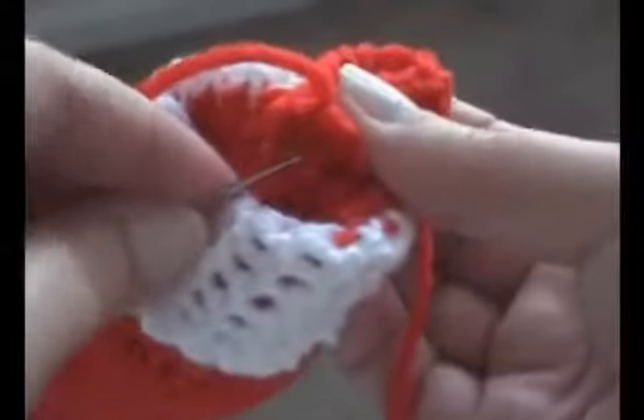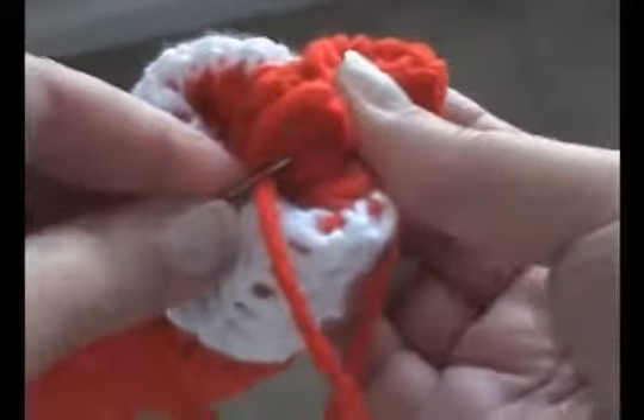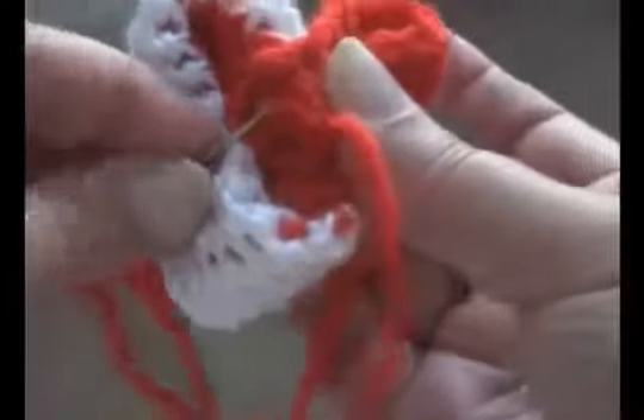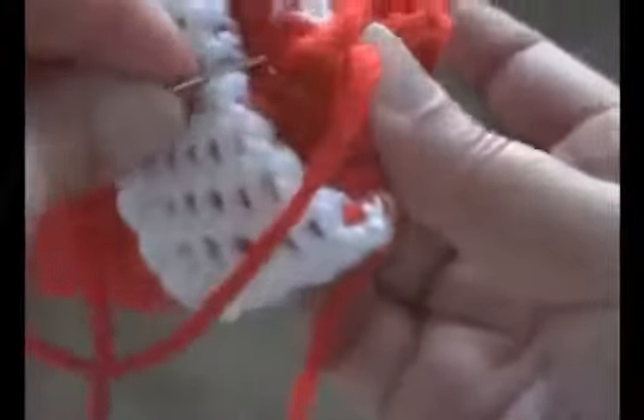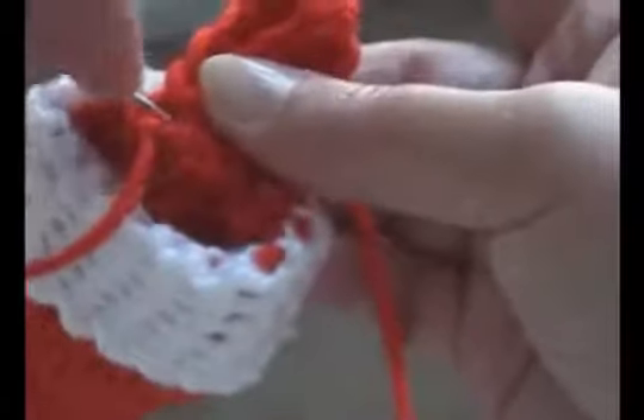Cut off a long length for sewing it onto the stocking. And now sew it to the inside of the stocking. Then make a knot. Sew the tail in. And cut the thread. Sew in the other tail.